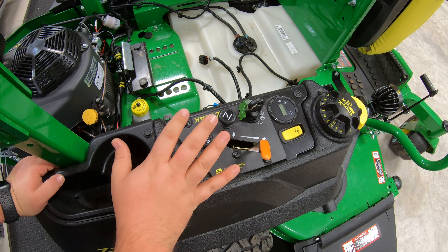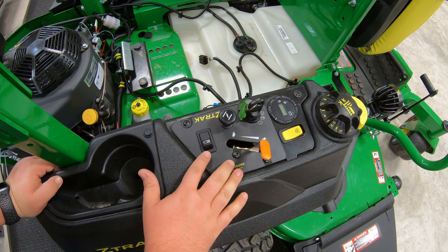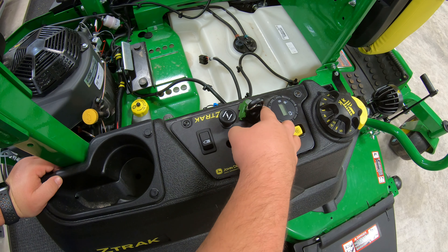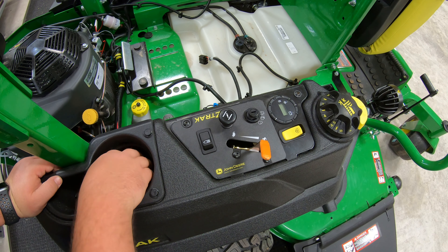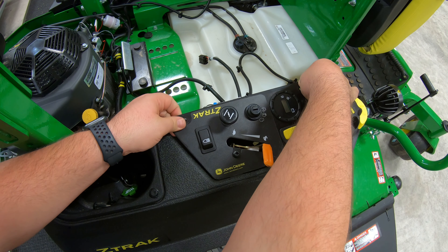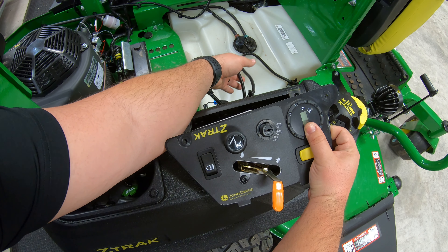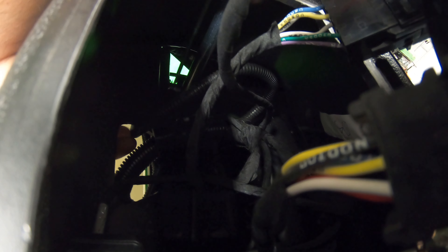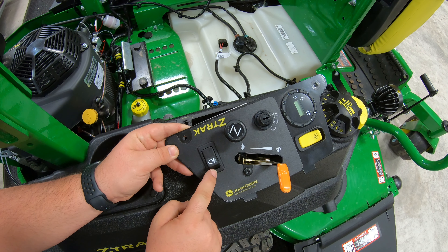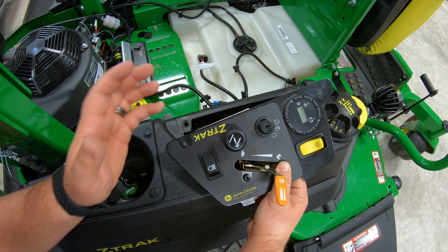Now move to the other side to install the switch. On this Z740R a light kit is already installed so there's a switch present, but if your mower doesn't have one there'll be a pop-out that you'd need to cut out. Use the T20 to remove the two bolts holding the switch panel on, then pull up and out on the panel to access the back side. Feed the plug end of the wiring harness through the hole at the front bottom of the switch panel, push the new switch into place — it simply pushes down and in — then connect the plug to the switch.